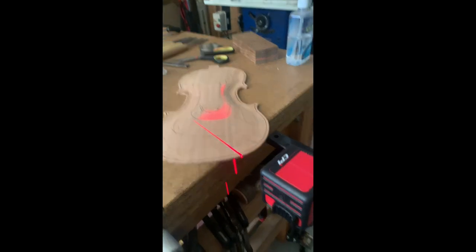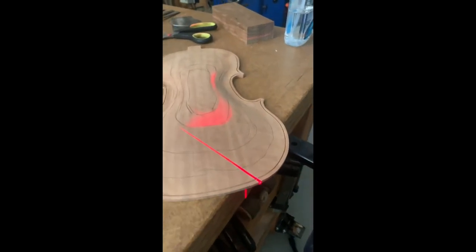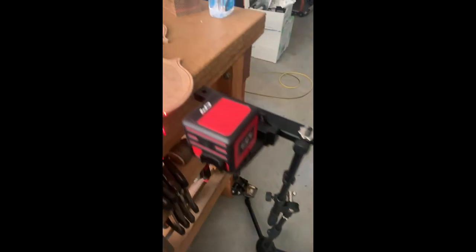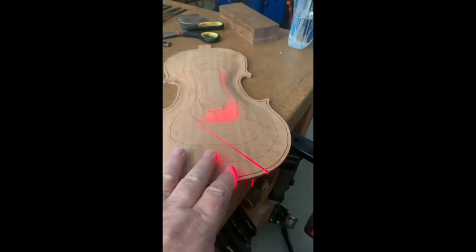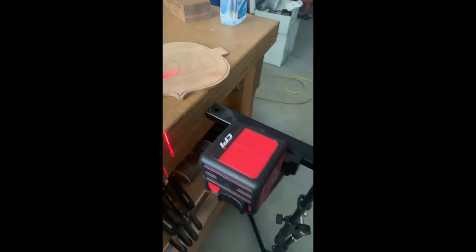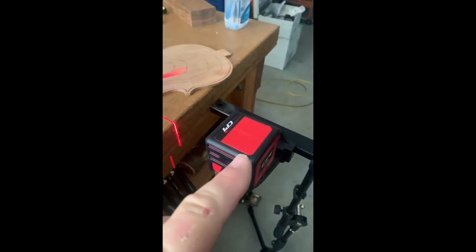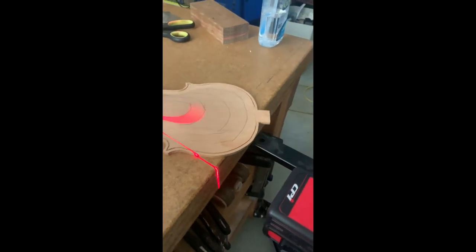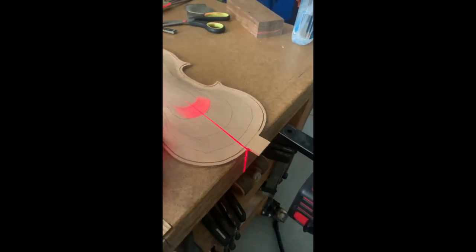So instead of that, I thought why not use a laser level. As you can see, it's just a laser level on a tripod — it's fairly inexpensive. You just change the height of the laser level, and as you move the plate around, it shows quite clearly the contour.